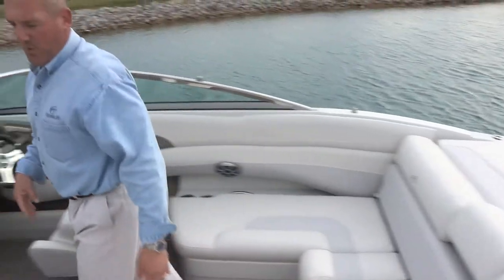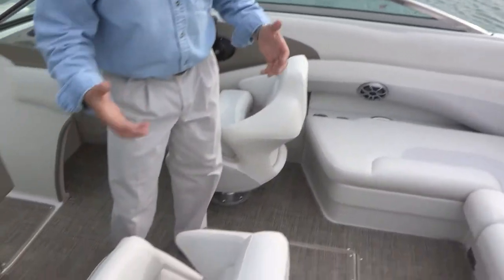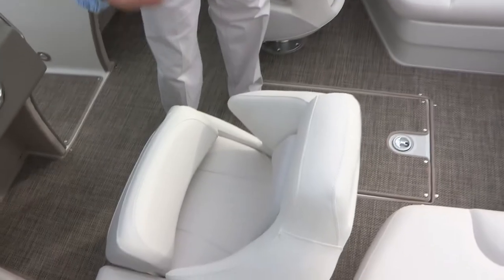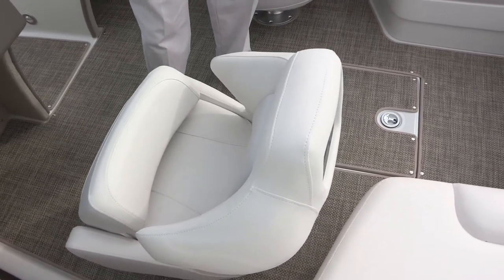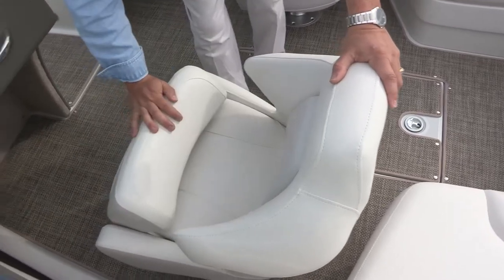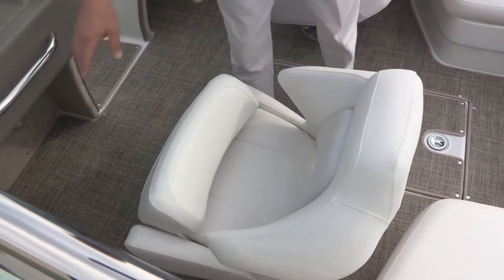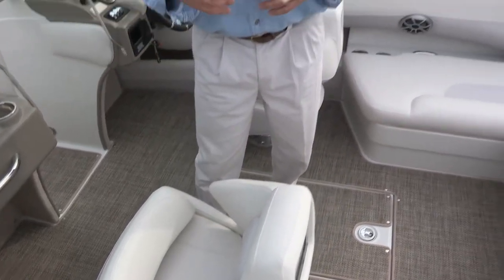Moving forward, we have driver and passenger deluxe bucket seats with shock-absorbing seat bases. They have suspensions and shock absorbers built into the seat bases to absorb the pounding when you're on rough water. Each seat comes with a flip-up bolster, and each seat can spin 360 degrees or slide forward and aft, so it can adjust for differences in height between the primary and secondary driver.